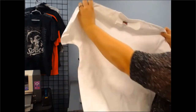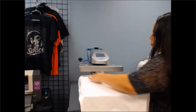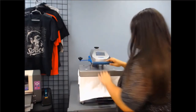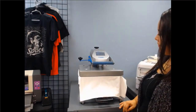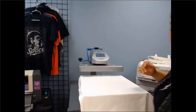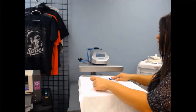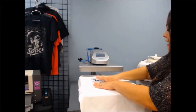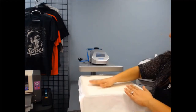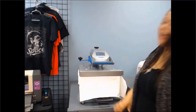Now let's go ahead and apply it to our garment. We've weeded it out, the shirt is prepped. Remember to do a five-second pre-press on your garment to iron out any wrinkles within the material. Then simply apply your heat transfer vinyl to the location you'd like. Give it a couple little pats, and make sure to use a protective sheet, as you should with all transfers. Press for 10 seconds and let it set.